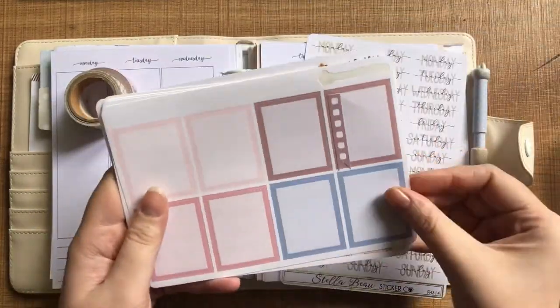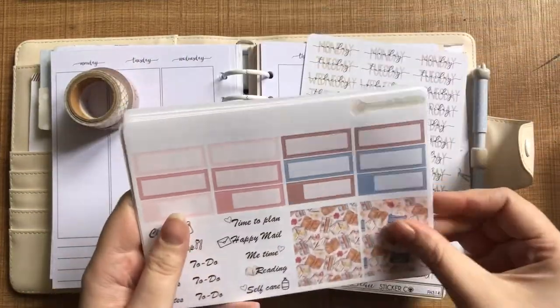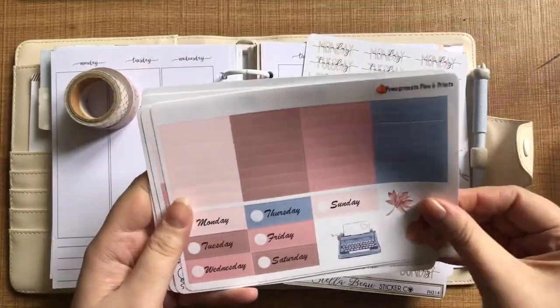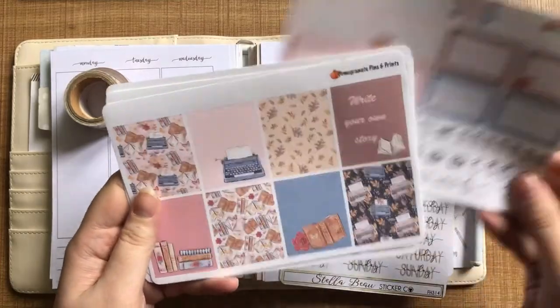Hi everyone. Thanks for joining me for another Plan With Me video. This week I'm going to be planning for the 27th of May to the 2nd of June using this Autumn Stories kit from Pomegranate Pins and Prints.